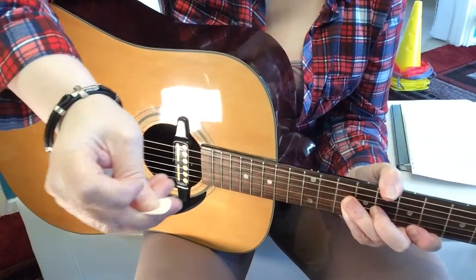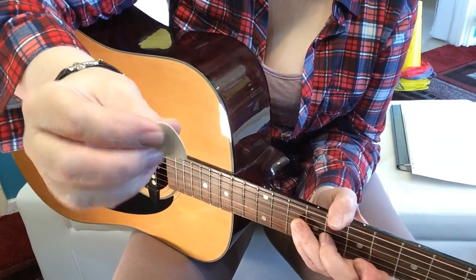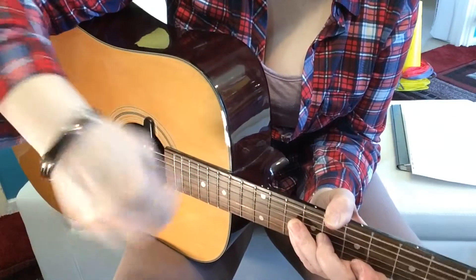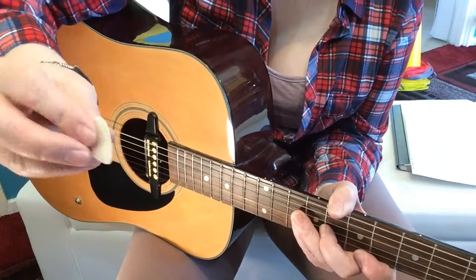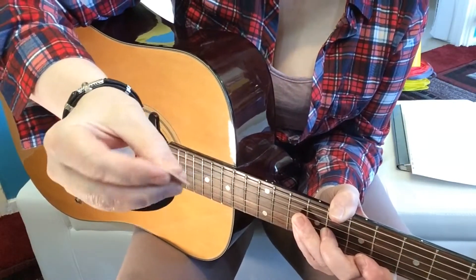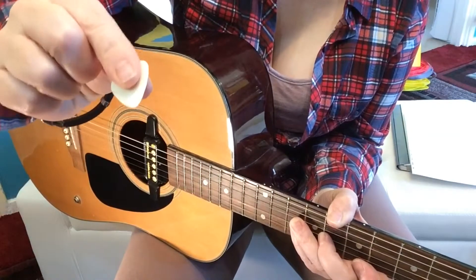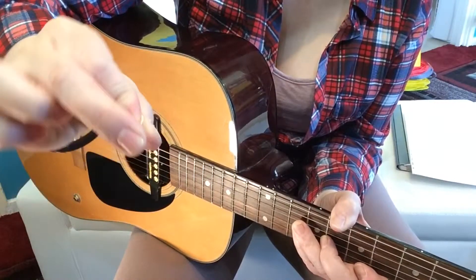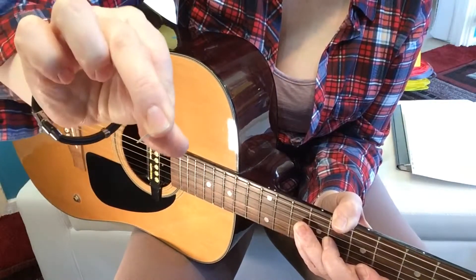I use quite a firm pick — I don't use them too soft. If they're too soft you get this flappy noise when you're playing, you get a lot of pick sound, and I don't personally like it. Too hard I find too much. I use sort of a medium; it is fairly hard — there's not an awful lot of give in it without it snapping.